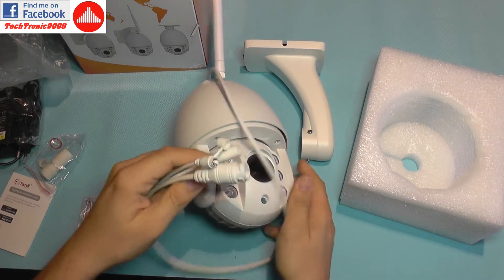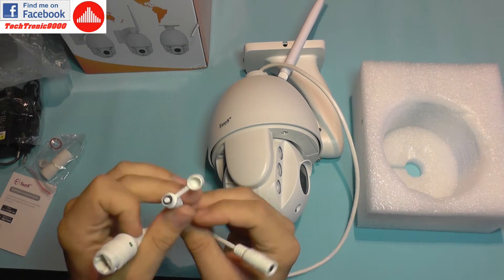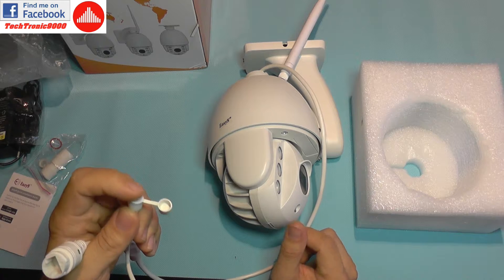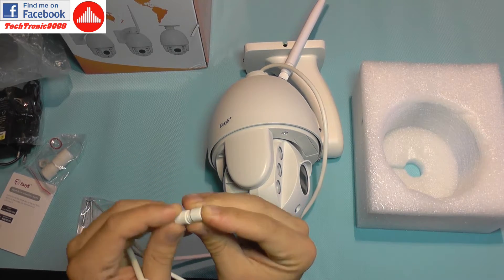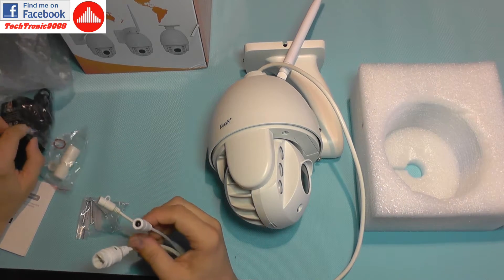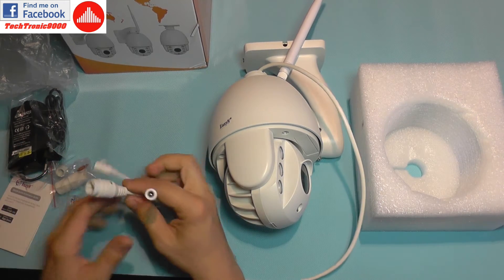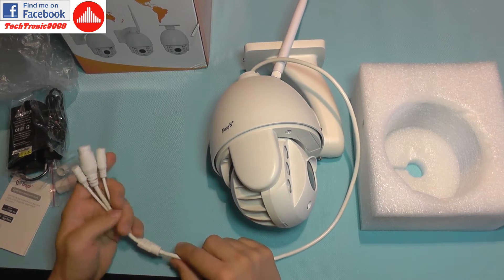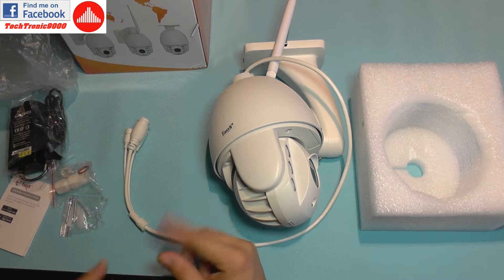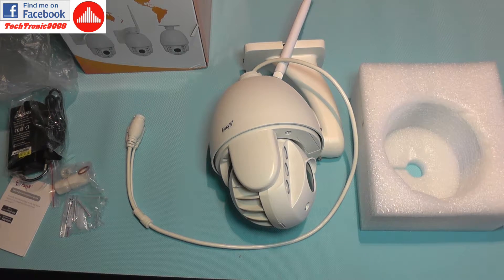Talking about the cables: this is the camera interface — you have a power jack, a LAN connection jack, and a reset button. The reset switch is used to reset the camera if things go wrong. This interface has a cap to cover it and prevent water from entering. The power supply connects here, and you can use this piece to cover the LAN cable. You can also run all cables into a special weatherproof box — the connections there will be watertight.